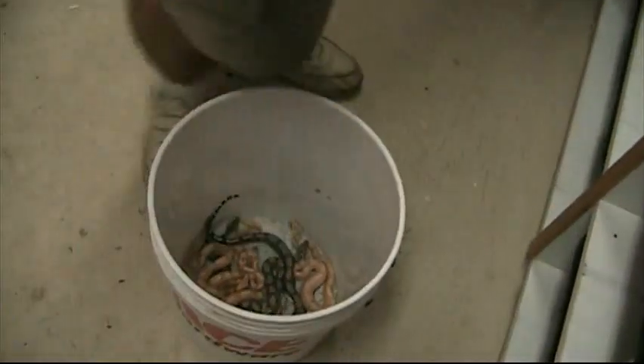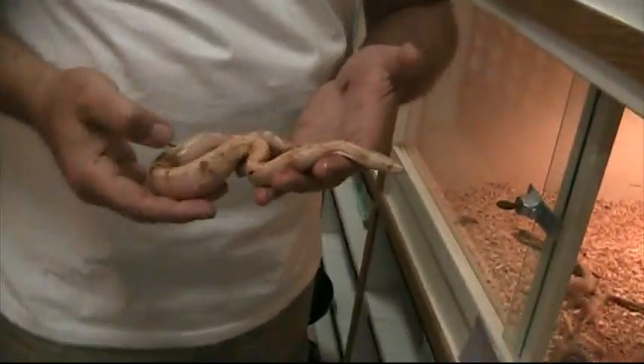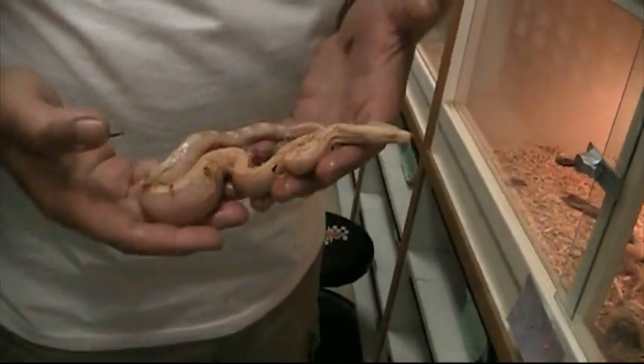How many babies have you got out there? I don't know. There's an arabesque. Arabesques are just awesome — it's just an awesome boa morph. They're harder to capture on camera but in real life they're just tremendous. If you want your face in the camera shot, you're gonna have to put it down there in the bucket of snakes. I think that's a sunglow arabesque.